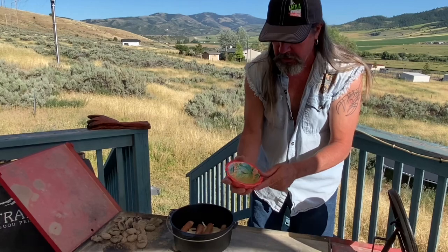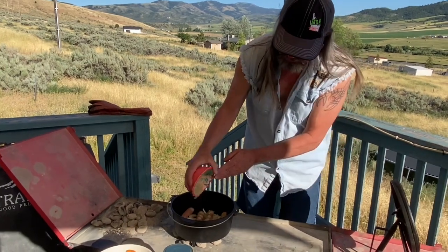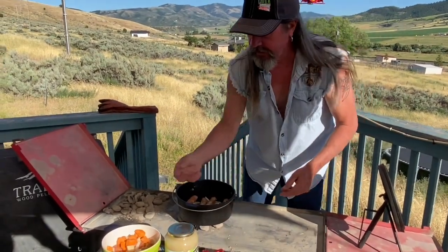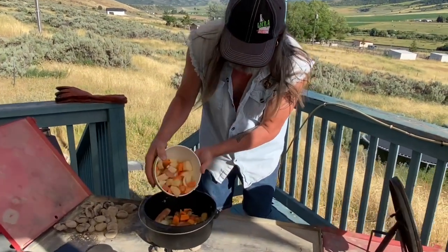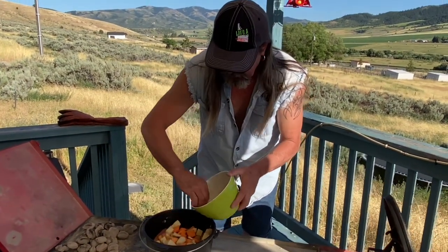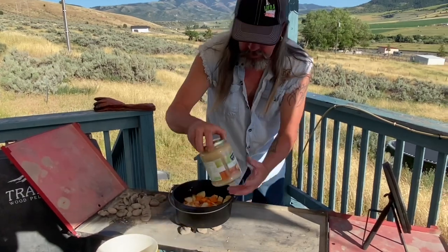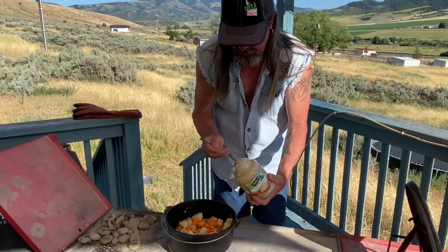Anything else in there? Red potatoes, yep. So this is just some horseradish dijon mustard, and I just put a little beer in it so it would pour out of there easy. Oh man, I'm making a mess, dropping stuff — good thing we're outside! Okay, I'll just put all these veggies in here. We're going to cook this for about 50 minutes. We'll check it in 30. And this is some sauerkraut — put a little sauerkraut on the top.